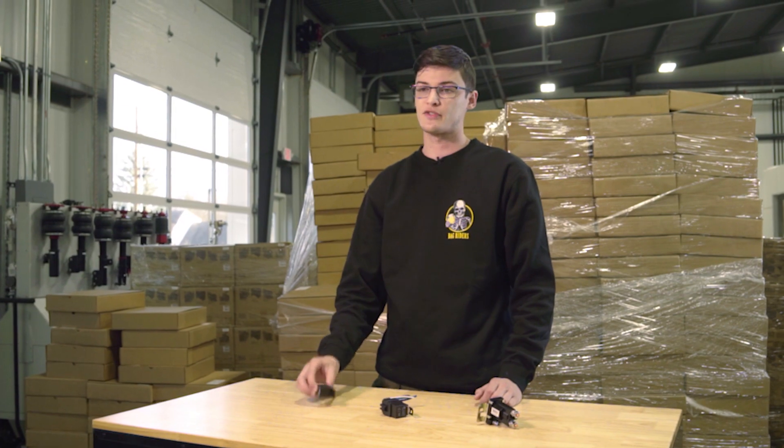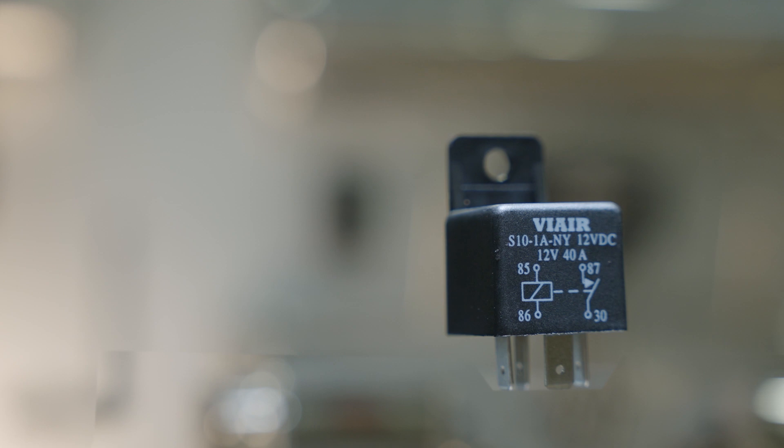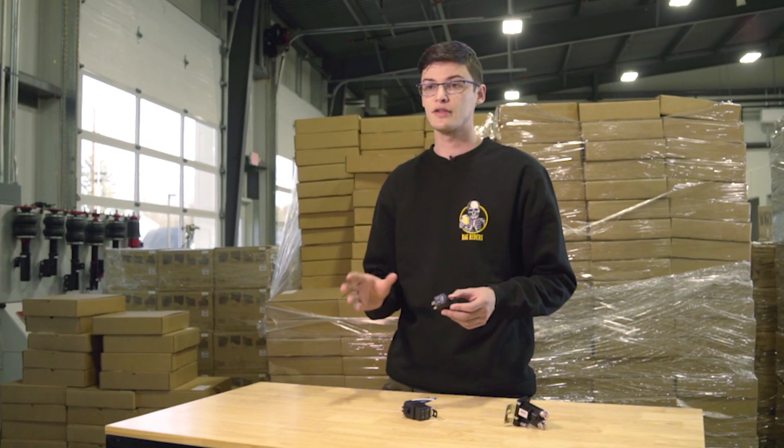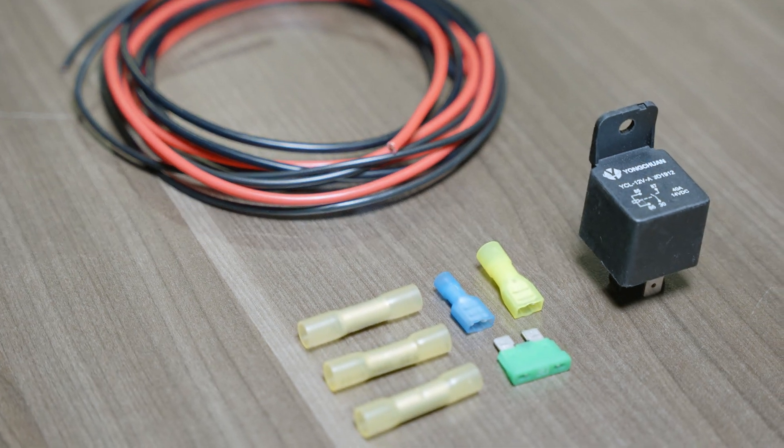First up is your standard relay. This is good for a standard single compressor mounted inside the car. You can use a second one for a second compressor. We also sell these in a kit with wire and connectors.